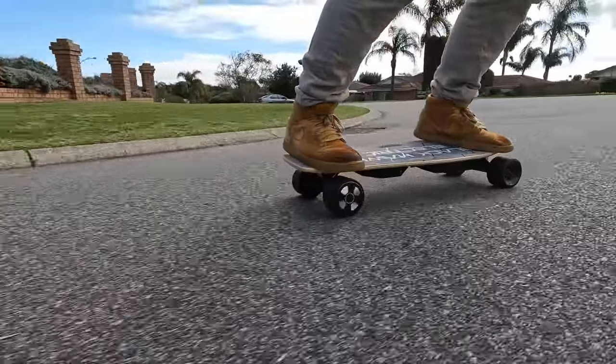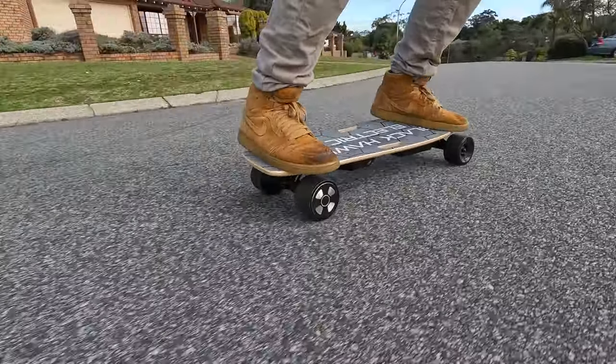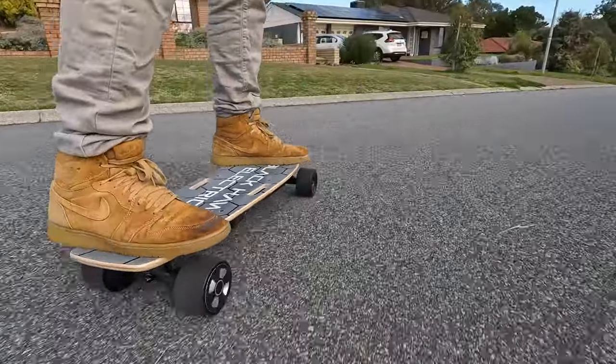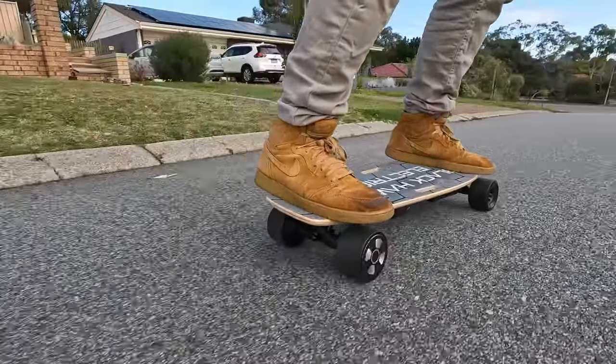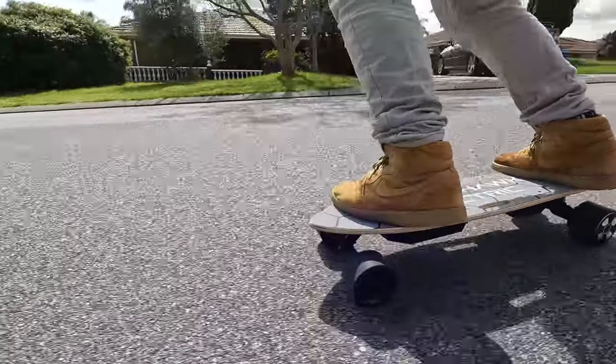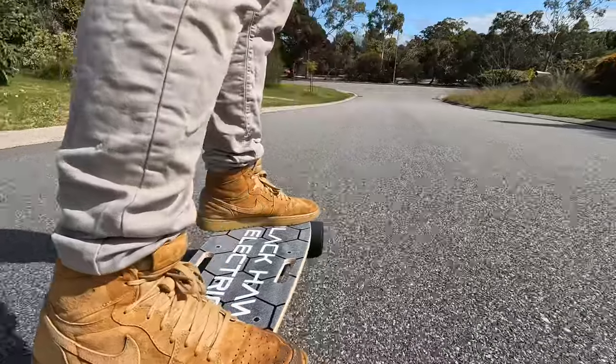Getting on the board for the first time, I certainly underestimated the power — hence my little accident. This little board has just an incredible amount of torque; it really flies. Even with my weight of about 105 kilograms, it tore up my local streets and hills — an absolutely smooth ride, but it gave my calves a decent workout. It took me about 30 minutes to get comfortable. I started on the lower power settings and then continued bumping up the levels as I felt more confident with this short board and the increased power and speed.